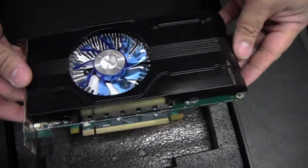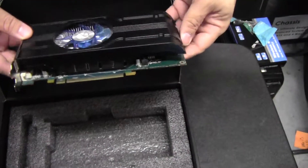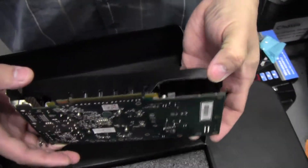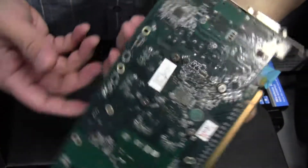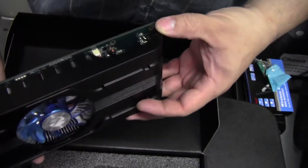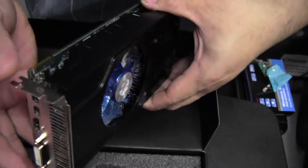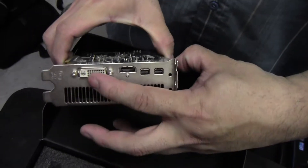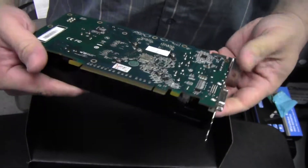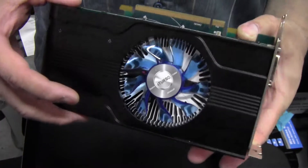It's kind of a short card, which is good because it'll fit in most cases. It doesn't look really fancy — there are some HIS cards with more unique cooling solutions. Here's how it'll look on the side of your case. No case badge in here. The memory doesn't seem to be cooled, but the cooler does make direct contact with the GPU. On the back you have DVI, HDMI, and two mini DisplayPorts. It takes up two slots on your motherboard.